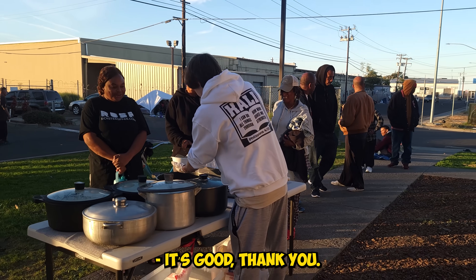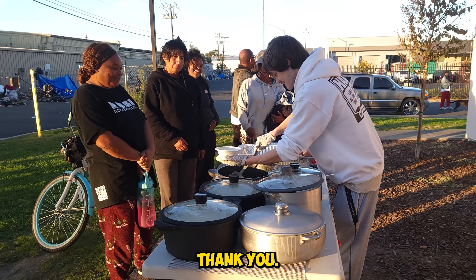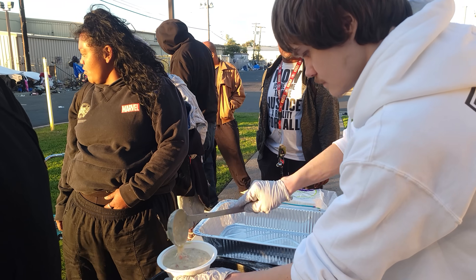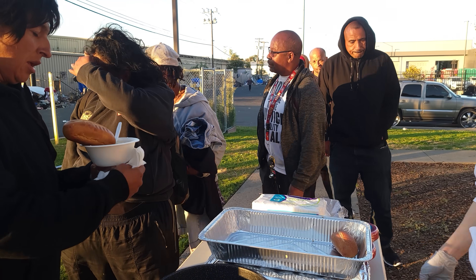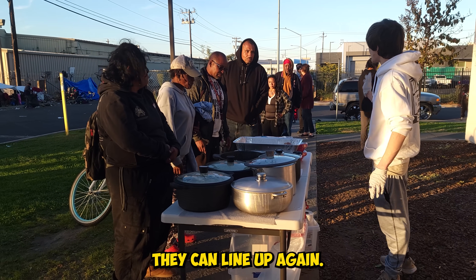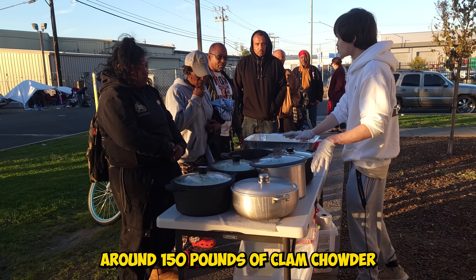How's your day today? I heard you were here so it was better. Thank you. Hey, we have a lot of food today — so if anyone wants seconds they can line up again. Because like I said, we have like around 150 pounds of clam chowder.